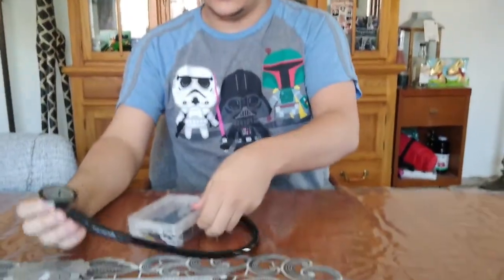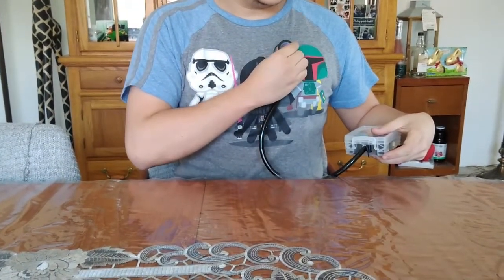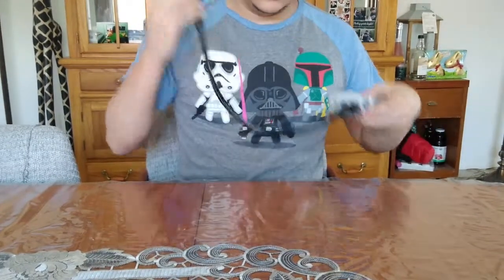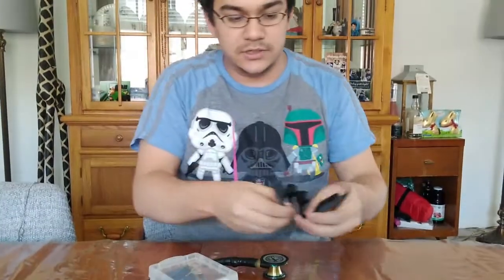And then after that, you just listen in to heart sounds or lung sounds. I am able to hear it. This is our project, the Wireless Bone Conduction Stethoscope.